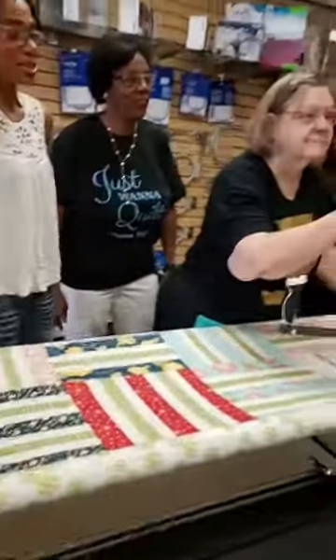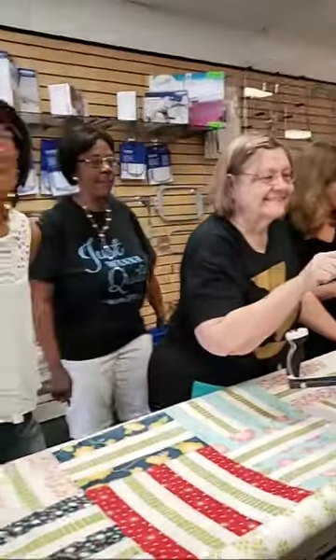So we're live — say hi to everybody! Hey, we're back at All Brands. It's Friday, so we're back at All Brands for Long Arm Friday.